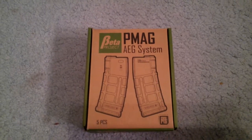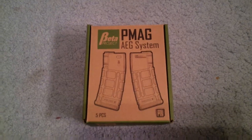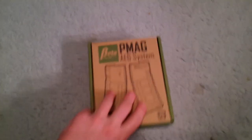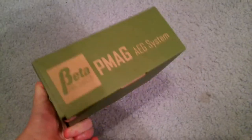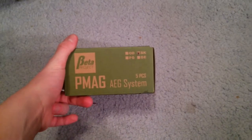Hey guys, what's going on? This is another AirsoftDude1 production. Today I'm going to be doing the video review of Beta PMAGs. Honestly, these are EMAGs — they've got the window and everything. Looking at the outside of the box, just to let you know, I got this at AEX on Black Friday. It was like $36.